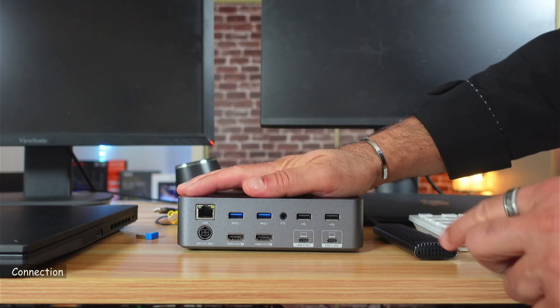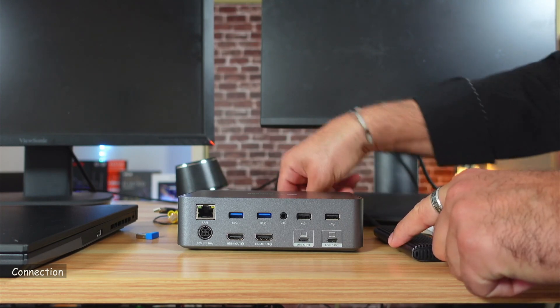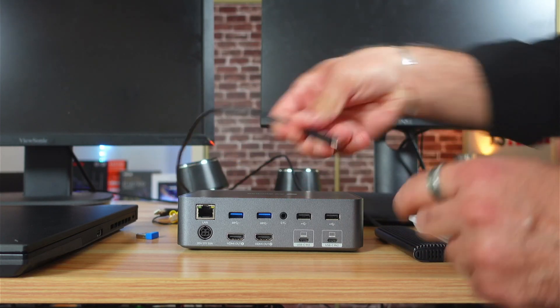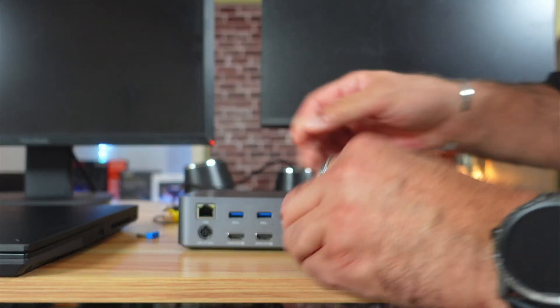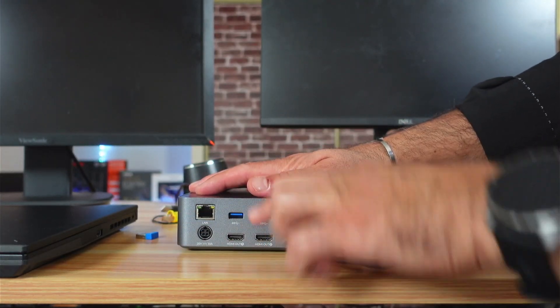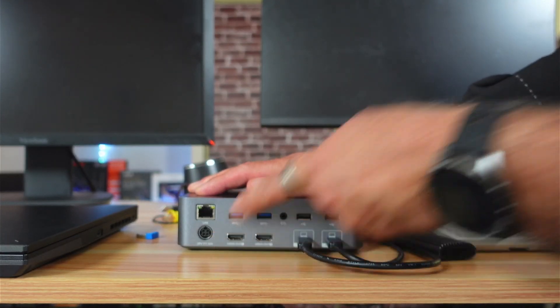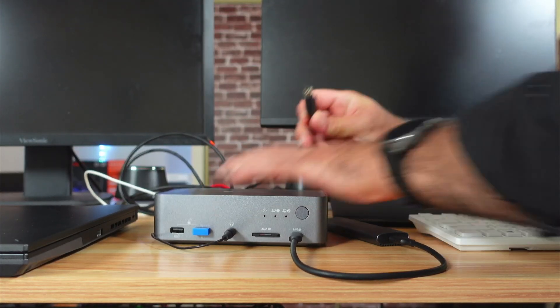To connect it, you need to first connect your computers to the USB-C ports. This is the USB-C cable of my Mac computer — I'm going to connect it here — and this is the one for my Windows PC. Then afterwards, connect everything and connect the power at the end.